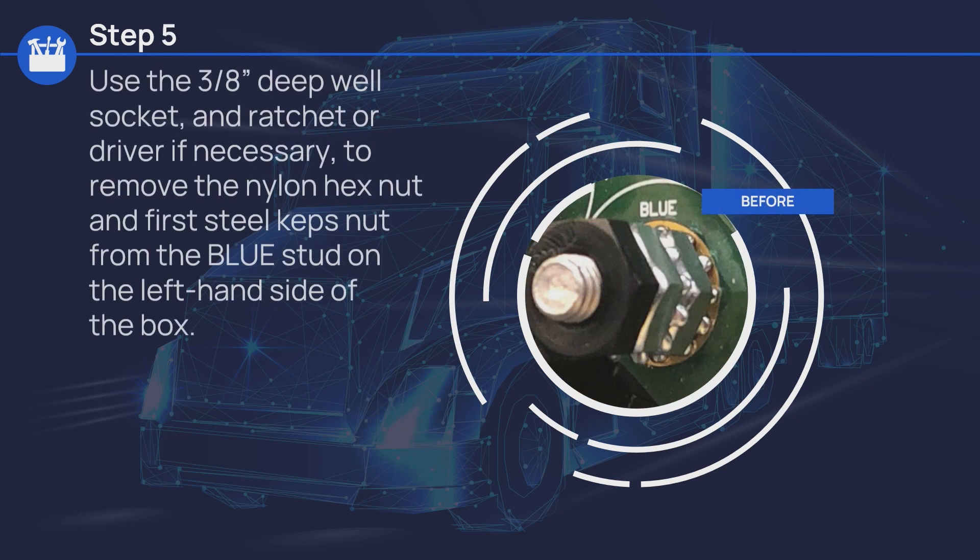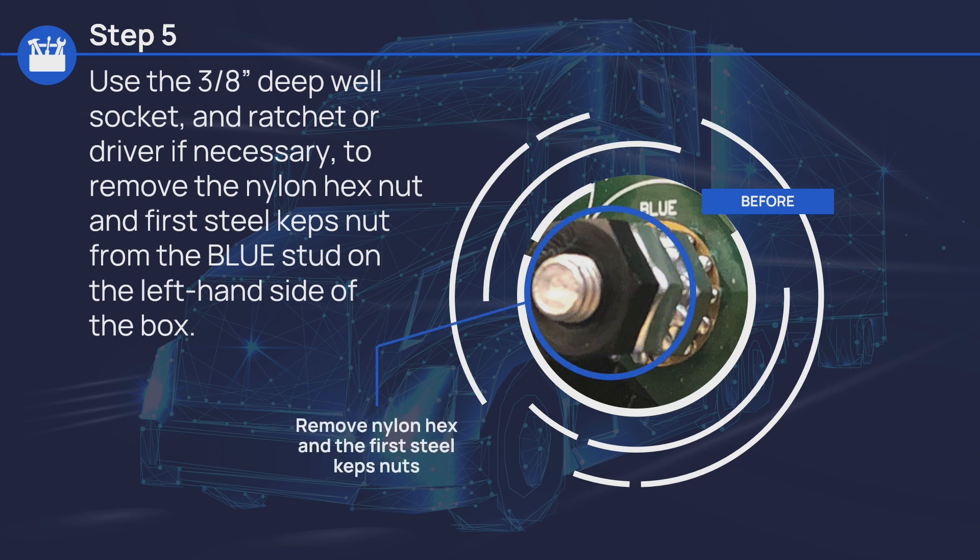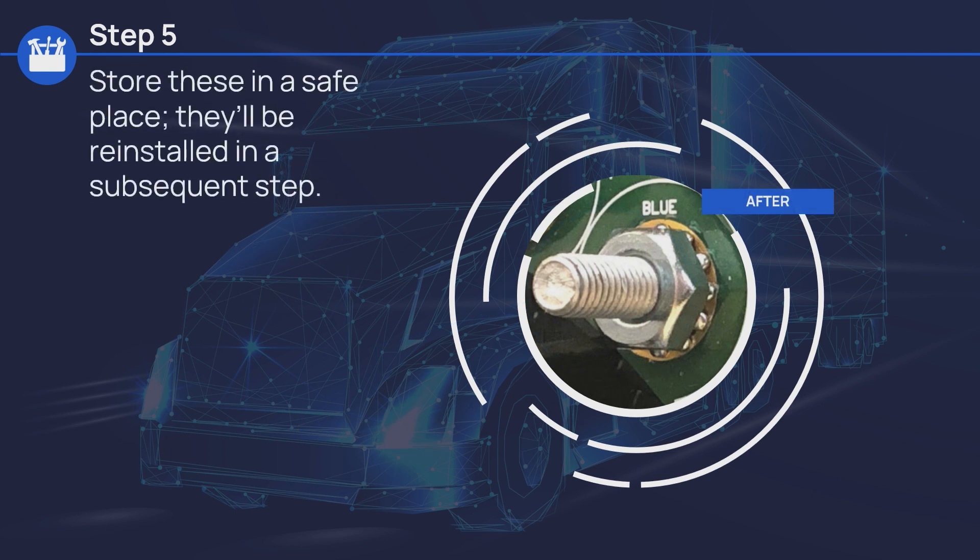Use the 3/8-inch deep well socket and ratchet or driver if necessary to remove the nylon hex nut and first steel caps nut from the blue stud on the left-hand side of the box. Store these in a safe place — they'll be reinstalled in a subsequent step.